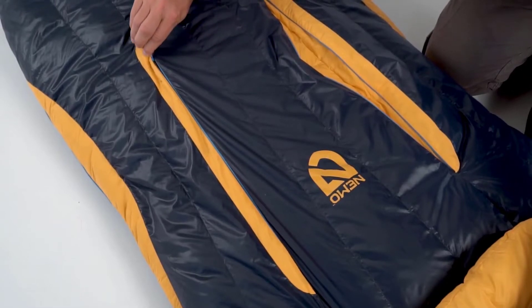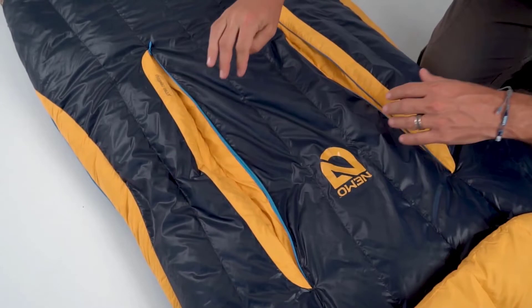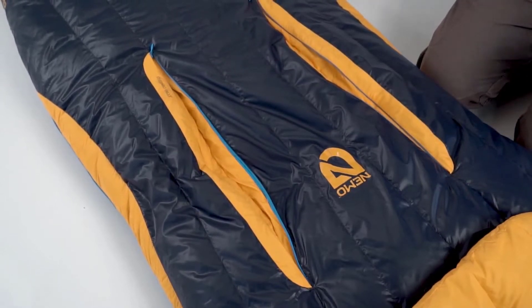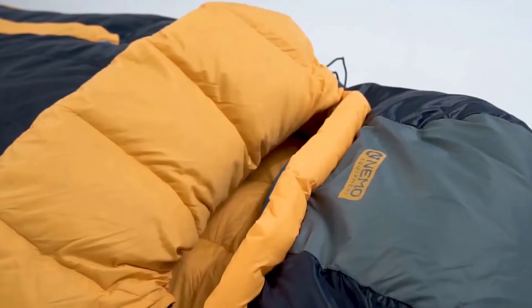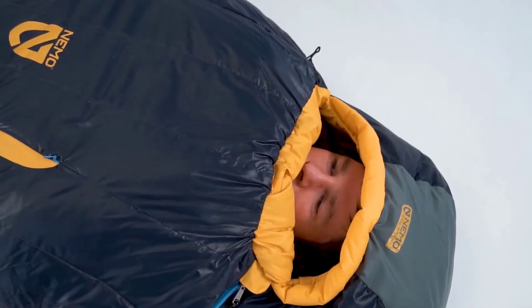Tech features like Thermogills provide greater temperature regulation, allowing users to vent body heat without letting cold drafts in, extending the comfort range of the bag into warmer temperatures. And our updated blanket fold traps heat and adds coziness around the neck and face.